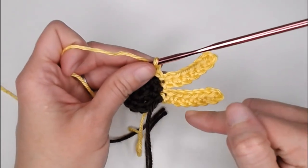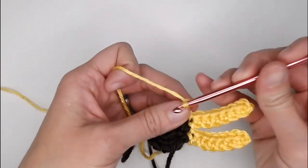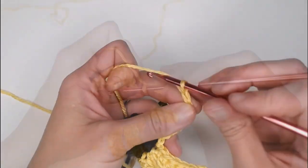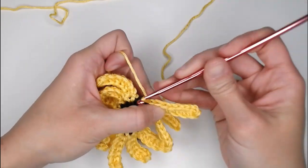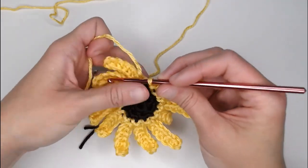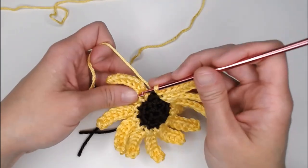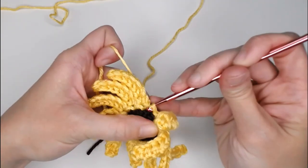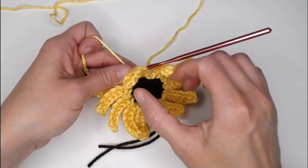I will meet you at the end to show you how we close off the top of the flower. Once all 12 petals are complete, slip stitch into the stitch of the very first petal to close off the petals so there is a seamless yellow all the way around. Grab your scissors, cut a long enough tail to weave in your ends, yarn over, pull the yarn through the loop on your crochet hook, pull tight for a slip knot — and the top of our flower is now complete.